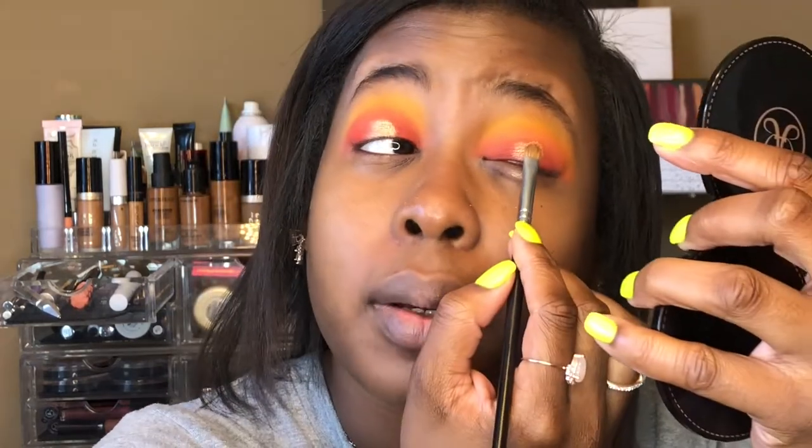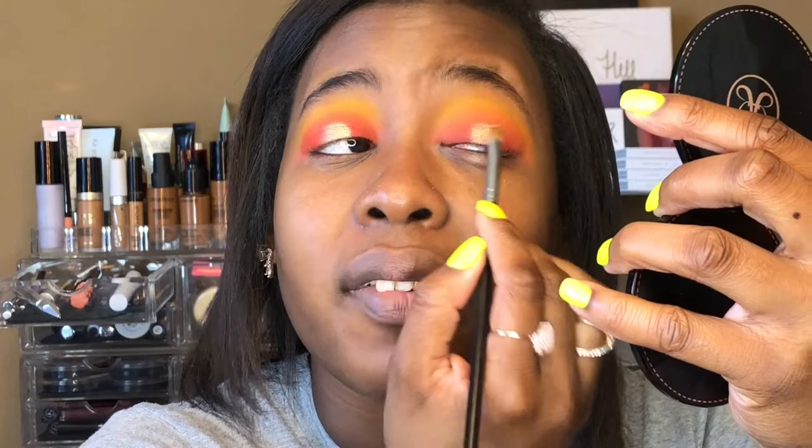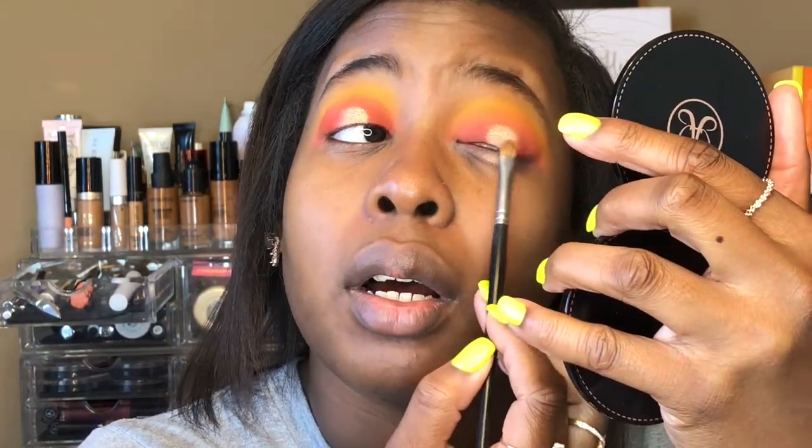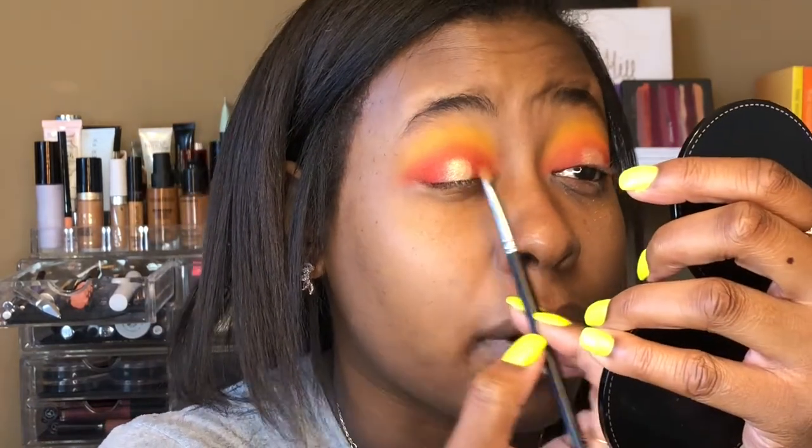I used to think that since I had sort of hooded lids I couldn't do halo eyes, but then I figured it out. That's just a lot of what makeup is — people get caught up watching others do their makeup, and if it doesn't work out for them they think they just suck at makeup. But you probably don't. You just have to figure out what products work best for your eye shape, skin tone, or whatever. Everything that works for me isn't going to work for you.